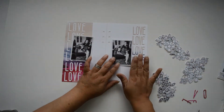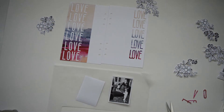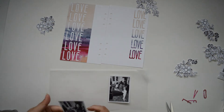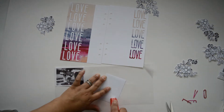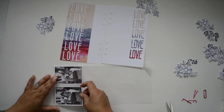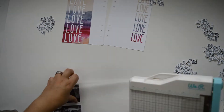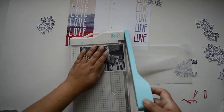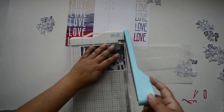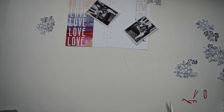I chose the Weekend Doodles stamp and die set — something very defined — and I'm using Black Obsidian ink to stamp it onto white cardstock and die cut it. I'll need around three or four flowers and a few leaves. Then I'm going to back both pictures with vellum — I love how vellum separates the paper from the layout without adding bulk.